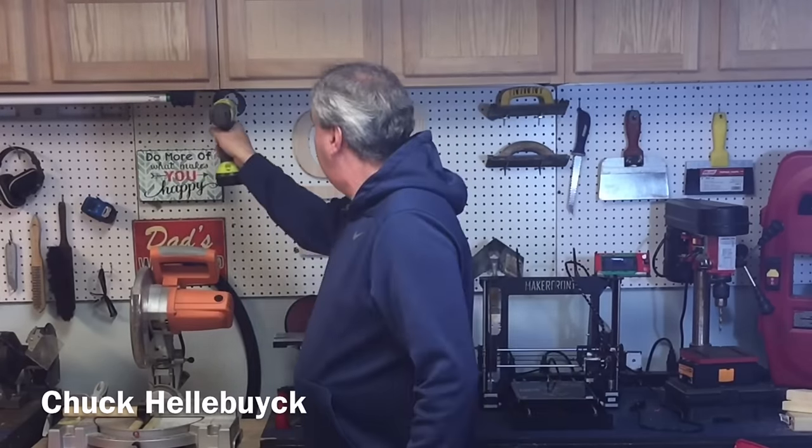I use my power drill all the time and want it really handy. I used to keep it in a cabinet but that was kind of inconvenient, so I made my own holder for it. I'll show you how I made that on today's Filament Friday.